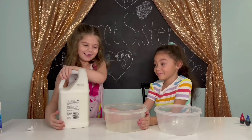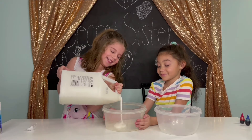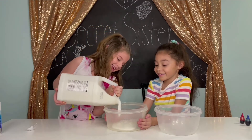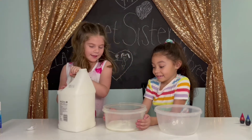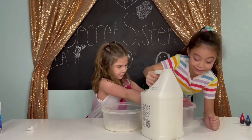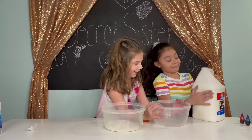We need a hand! Oh gosh! It's heavy! We need more than that! Your turn! Thank you!